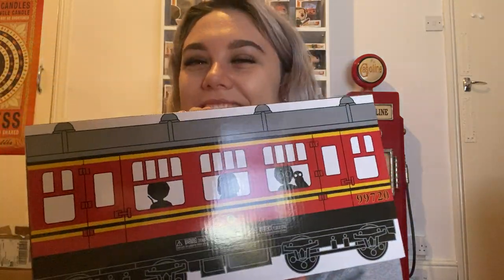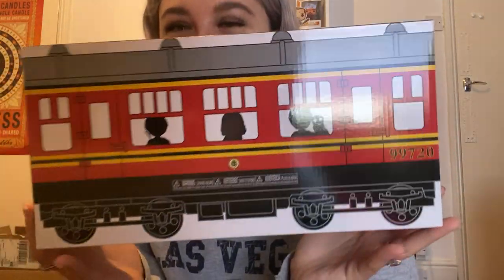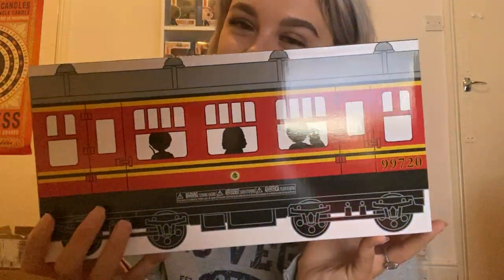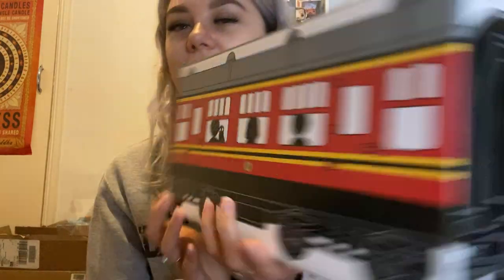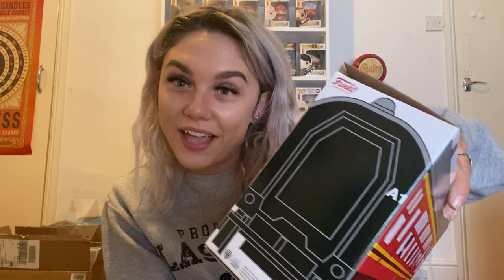Now for the second one. I think I know what it is — I'm going to be shocked if it's something else. Yes! Very happy with this — this is the Harry Potter mystery box. Incredible! Let's see what's inside.